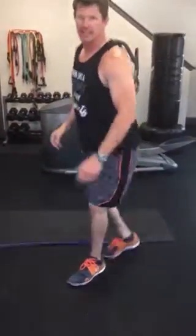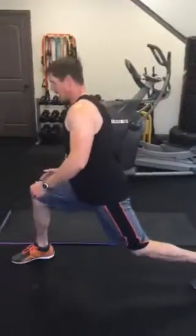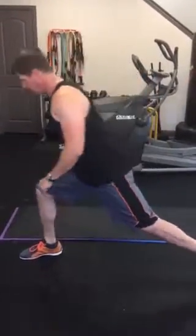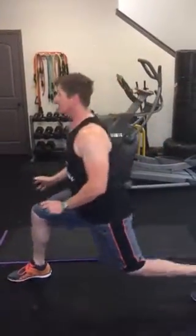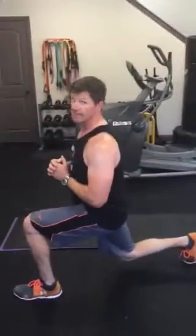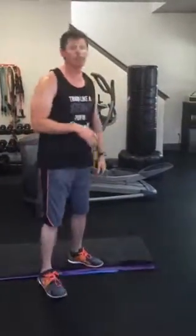Next one is a good old lunge. You're just going to lunge forward and try to get a 90-degree angle in both legs. One thing you've got to make sure you don't do is take that knee out in front of your toes — that's really bad. To modify, don't go down quite as much. If you want to go crazy, get down really low. You're going to do that and just alternate them.